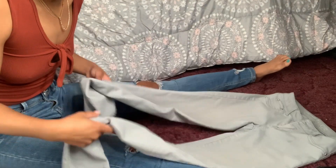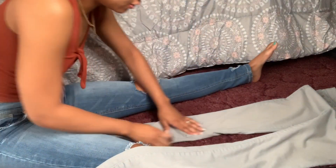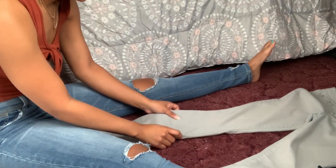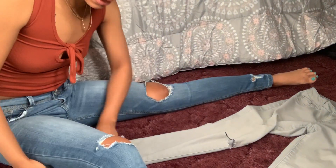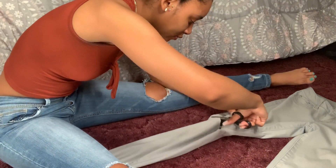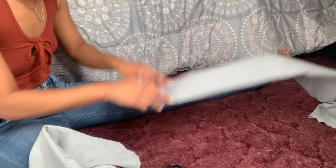Okay, so here are the gray jeans I will be cutting — don't mind my toes. They've been through it, you can tell, but nobody noticed. I'm going to cut them right up through here. This is one leg and I'm going to stack it on top of the other leg of the pants, so it'll be the same length.